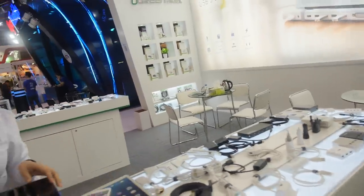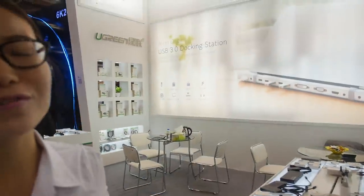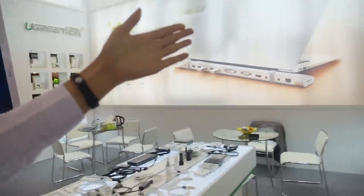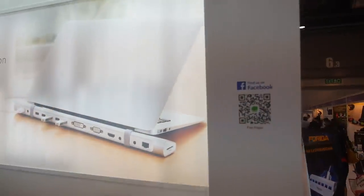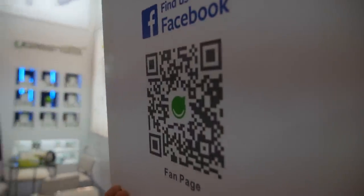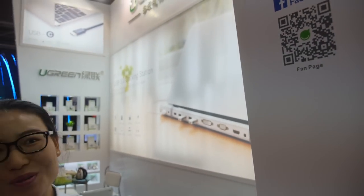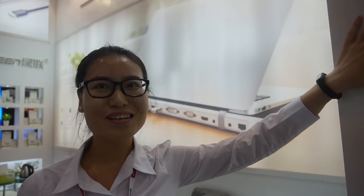Do you have a big factory? Yeah, we have our own factory in Shenzhen. You can also find us on Amazon. And you can find us on Facebook too — people can scan here, this is our Facebook page. We are currently looking for many fans to find us on Facebook.